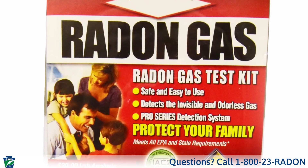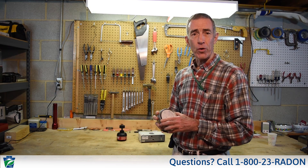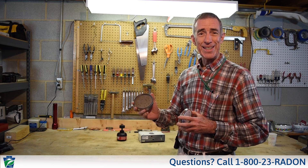Radon testing is relatively easy and inexpensive. This is a typical type of test kit that you can get in many of the home centers. This is basically a charcoal canister. They're quite easy and simple to use — just follow the directions.